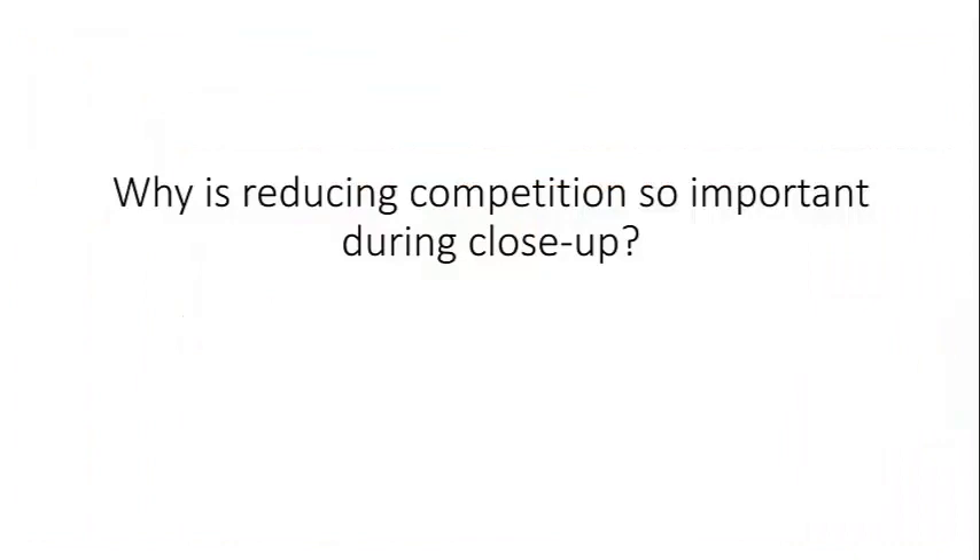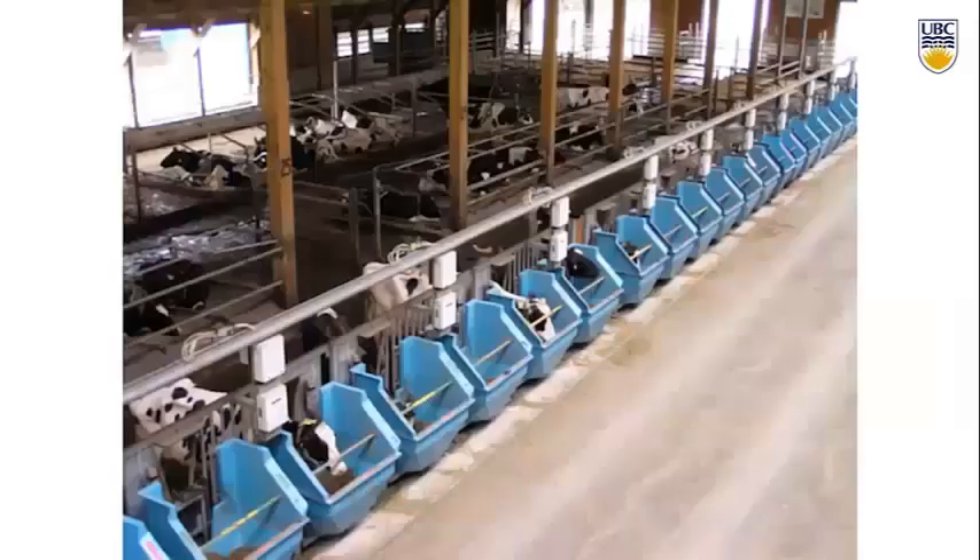Why is reducing competition or increasing space so important during the close-up period? We're going to talk about that through some research done at the University of British Columbia. This is a picture of their transition barn. They have these blue bins called instant tents that allow detailed collection of feeding behavior from individual cows in a group pen — feed intake, feeding time, how quickly they're eating. A very nice feature of a research barn, obviously not practical for a commercial setting.